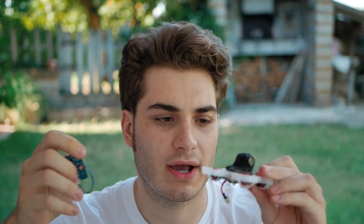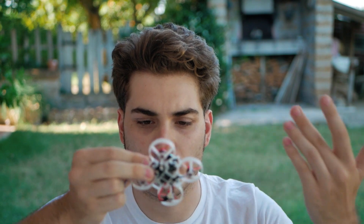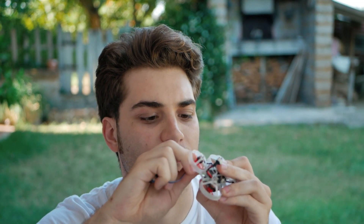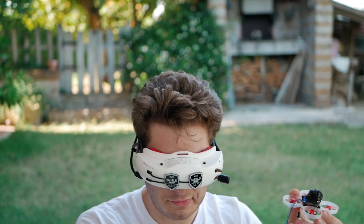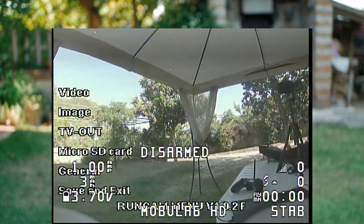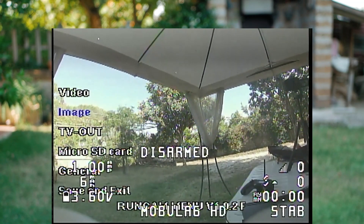Now let's change the stock camera settings, which are not the best out of the box. They give you this little tool that you connect at the back to access the menu. Remove your SD card for this, otherwise it won't go into the menu. You can pop off a propeller to make enough space to fit the connector. You'll need a pair of goggles to see the OSD. Press the middle button and the menu opens.